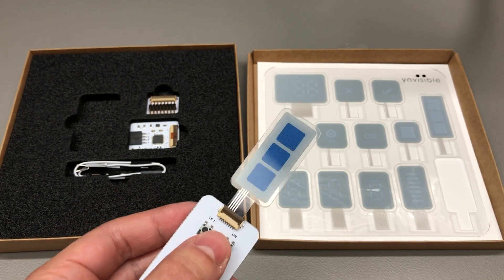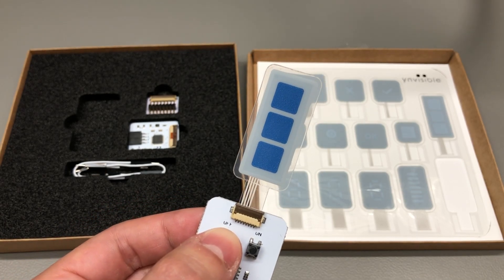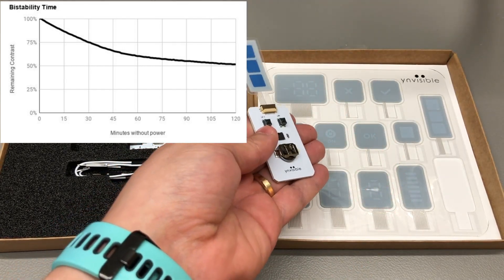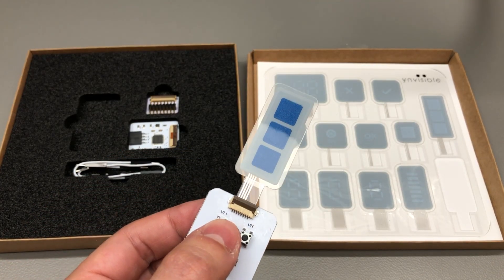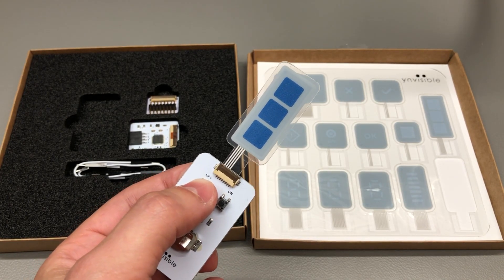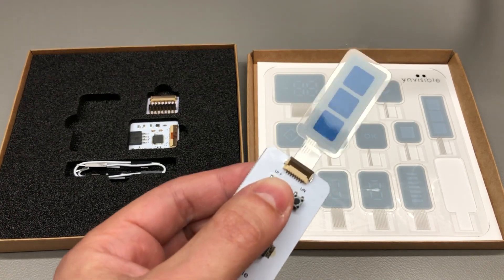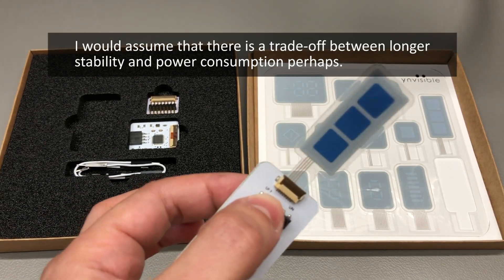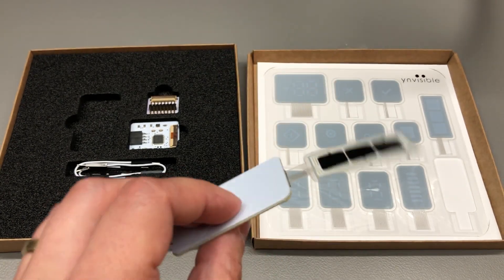Disadvantage number two: this is a semi-bistable display, which means that after removing power it will not keep its state indefinitely. The datasheet for the standard model shows that after 120 minutes you are left with 50% contrast, so the display will slowly fade away once power is removed. On the other hand, they also offer custom design services and mention they can adjust the structure of these displays to obtain better parameters — for example, they say they can get up to a few days of steady state with some structural changes.